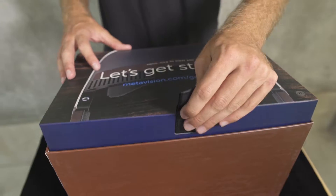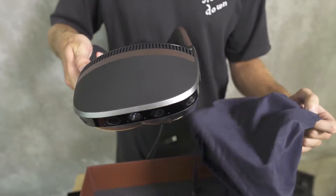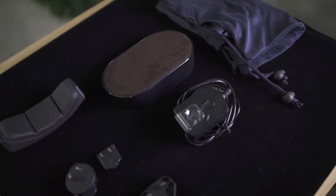The packaging had a nice aesthetic to it and it also looked very safe for overseas travel. It comes with a bunch of international plugs, a spare attachable headrest, and a nice stand as well.